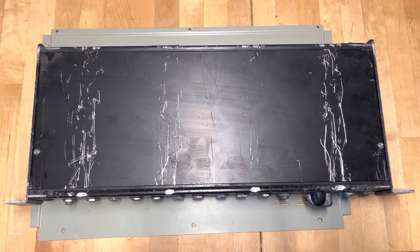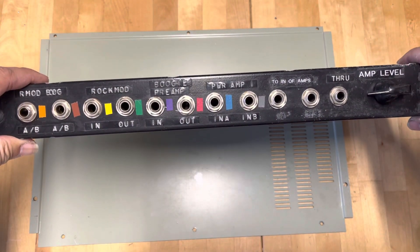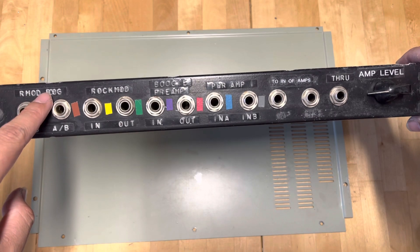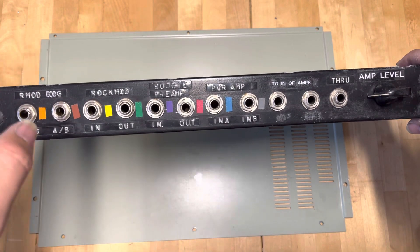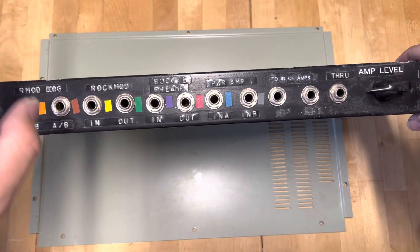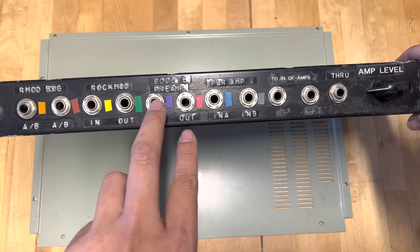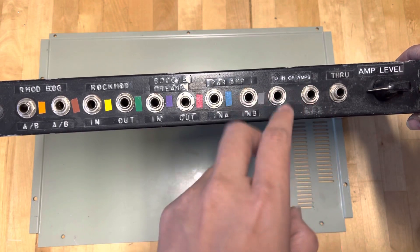There are like two pieces: one is the patch bay and the second is the rerouting patch panels coming out from the Rocktron. The first patch panel, from left to right, has the Rock Mod A and B and Boogie Studio Preamp A and B, which switch the channels between clean, rhythm, or dirt. Then there's Rock Mod input and output, Boogie Studio Preamp inputs and outputs, and the power amps going into the amps.